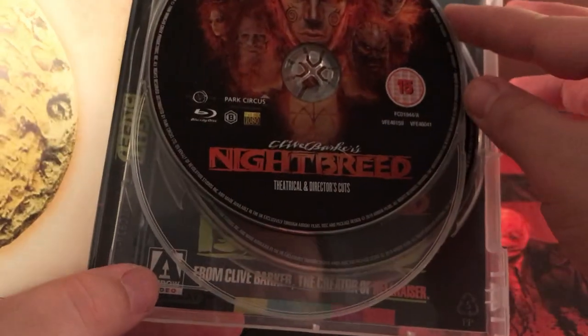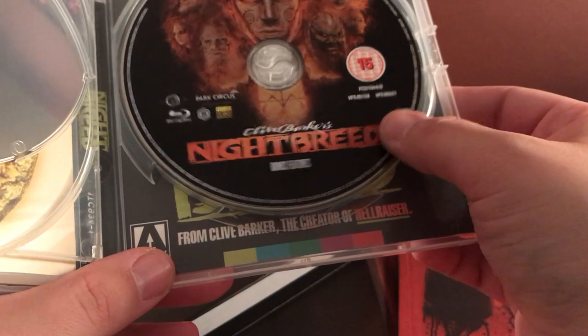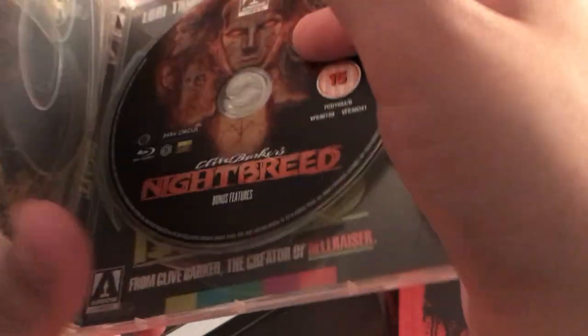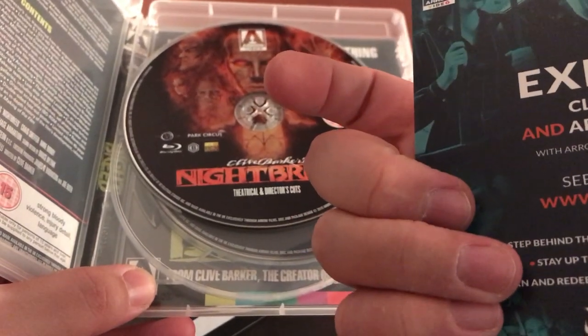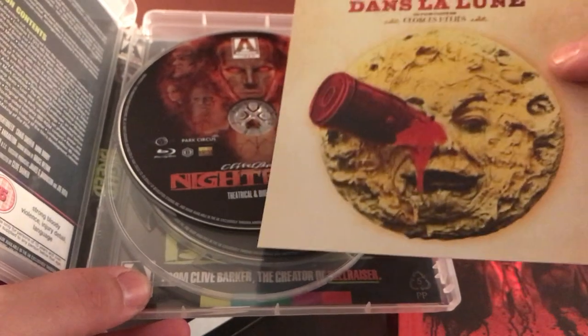Just looking at the poster quickly — I assume this is new artwork. On the cover and back is that creepy Dr. Decker with that really creepy mask. Disc one is the theatrical and director's cut with nothing behind it, and disc two is the bonus features. There's also a flyer for other films and an Arrow Films Academy insert.